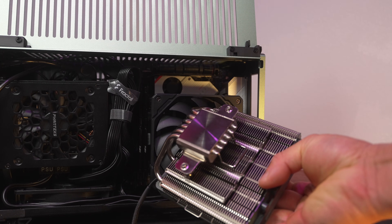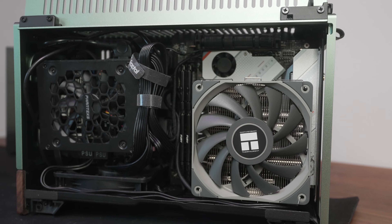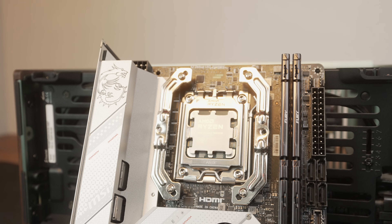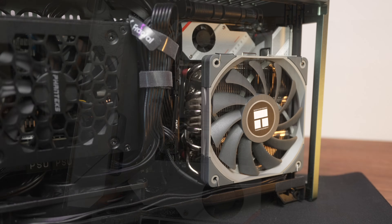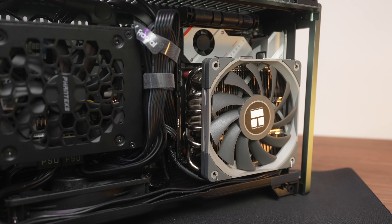Compatible with AM4, AM5, LGA 1151, 1200, and 1700. On AM4 and AM5 you can mount it with heat pipe tips facing the rear IO — no RAM interference — or you can mount it with heat pipes facing in. The heat sink is sculpted away at that overlap, so you have around 36mm of clearance under the heat sink, which works with plenty of kits. I opted to test in the no-RAM-interference orientation, which I think most users will prefer.